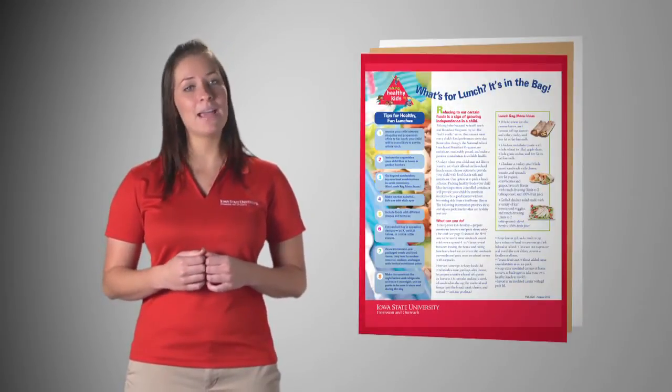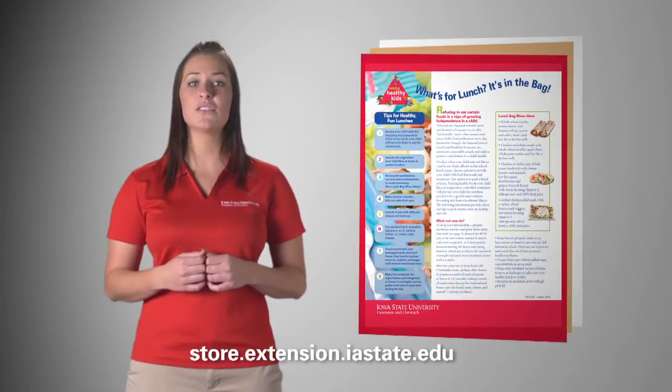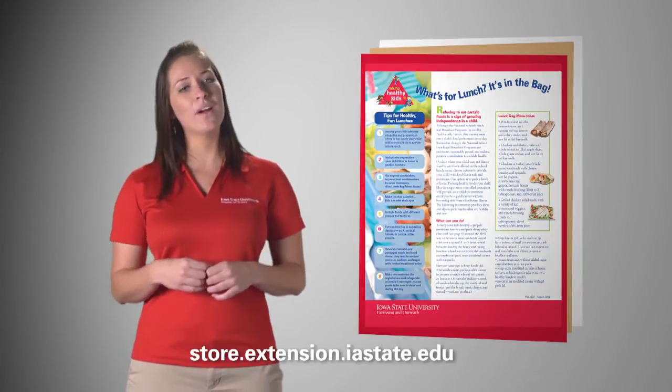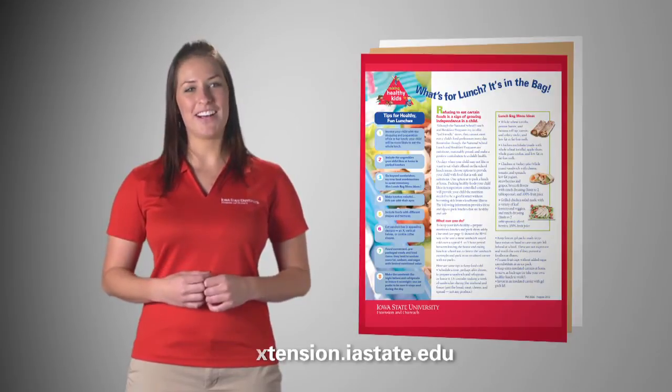"What's for Lunch? It's in the Bag" and "MyPlate Lunch Bag Ideas" are both available in the Extension and Outreach online store for free plus shipping, or as free downloads. For ISU Extension and Outreach, I'm Erin Fosselman.